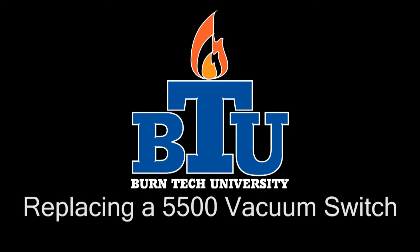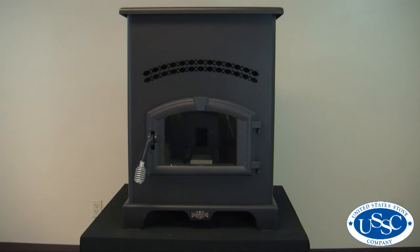Welcome to this edition of Byrne Tech University presented by United States Stove Company. In today's video we'll show you how to properly replace the vacuum switch in your 5500 pellet stove.